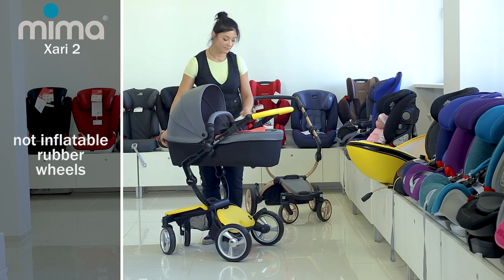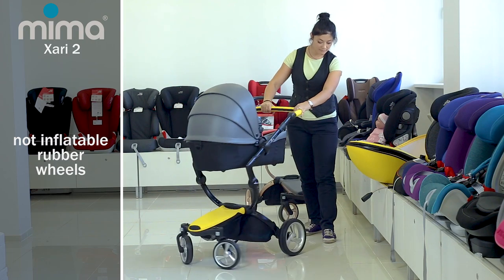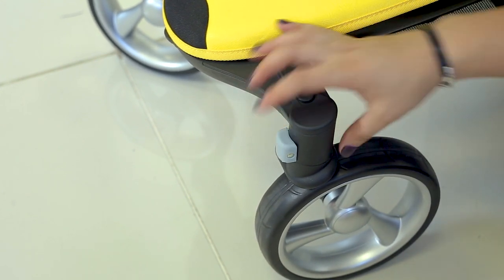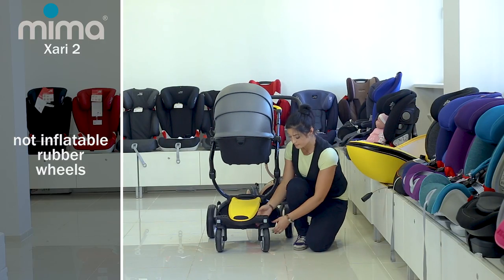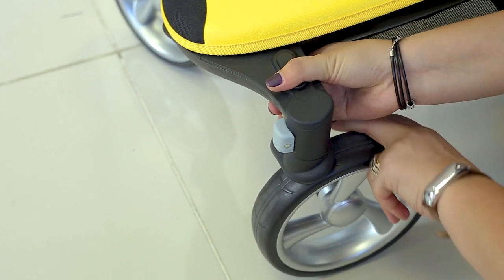The wheels are rubber, not inflatable. The front wheels are smaller and rotatable — you can lock them by lowering the grey button on the front of the wheel, and raise it to unlock. You can also remove the front wheels by pulling the clamp on the bases above the wheel to the side, then raising the stroller and pulling the wheels out.